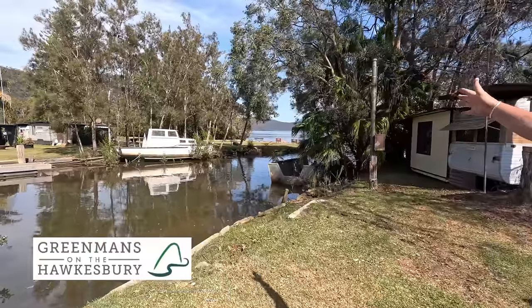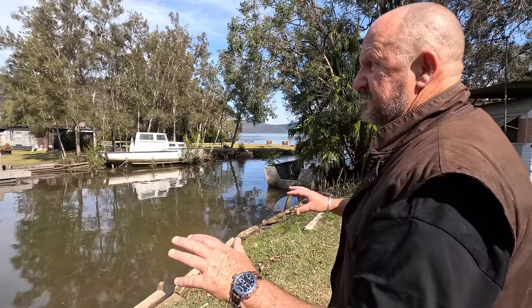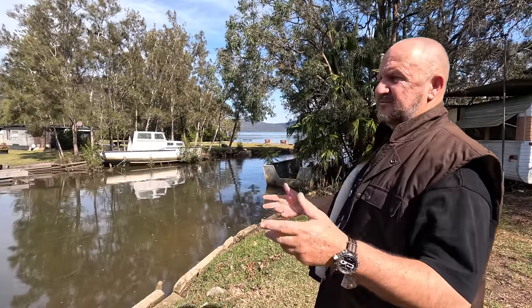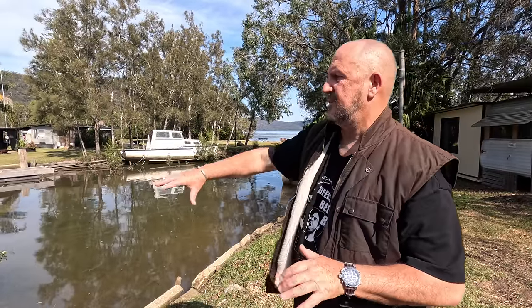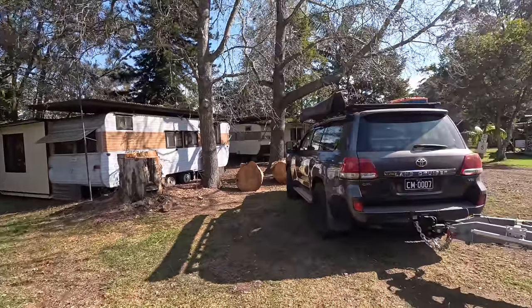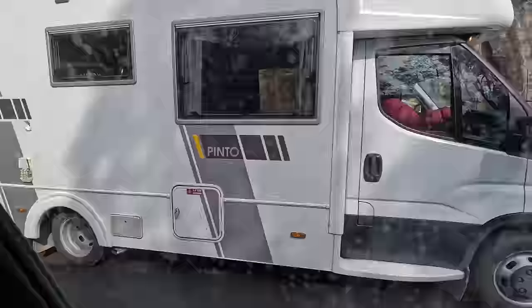Straight down the river - this is tidal, so even when it goes out later on there's no smell or anything. It's four or five hours and then it comes in. We could have our own boat ramp here if we had a boat. Anyway, we're here, so what we're going to do first is take this van off the car.